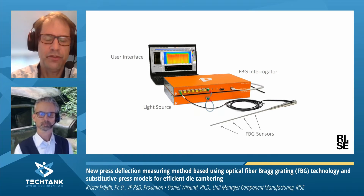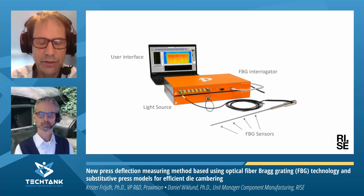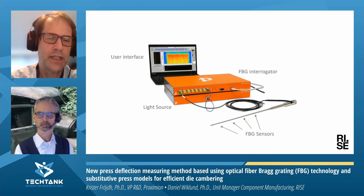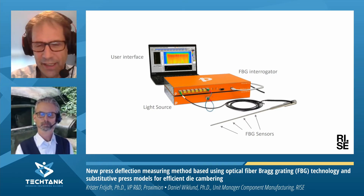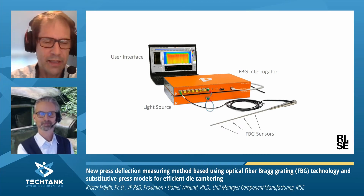Here you see a typical system. This is for a temperature measurement, but it will be very similar for a strain system — the only difference will be how you mount the sensors. You have an interrogator system, shown here in orange, which makes this very accurate wavelength measurement. You also need a user interface to display the profiles to the users. In this case, we are showing a two-dimensional temperature map used in steel casting. After this brief introduction, I hope you got some understanding of the technology. I leave the word to Daniel to continue with the actual implementation.